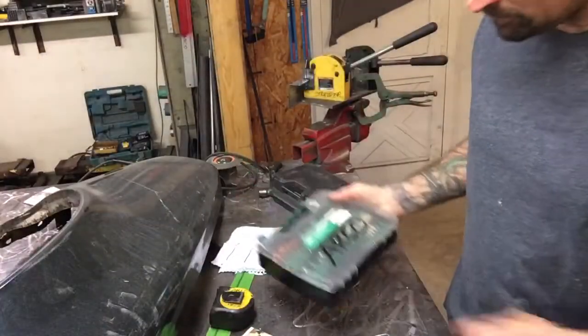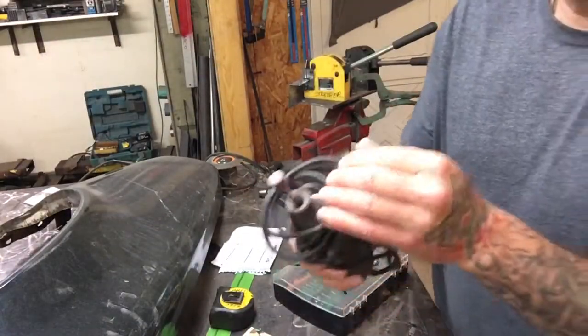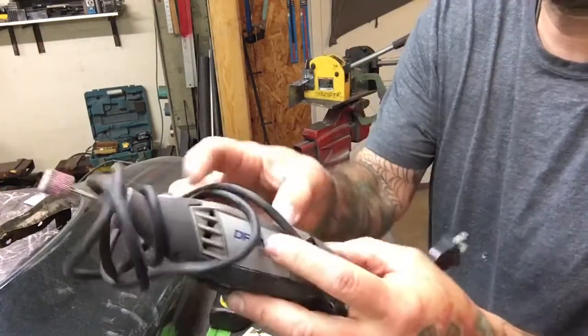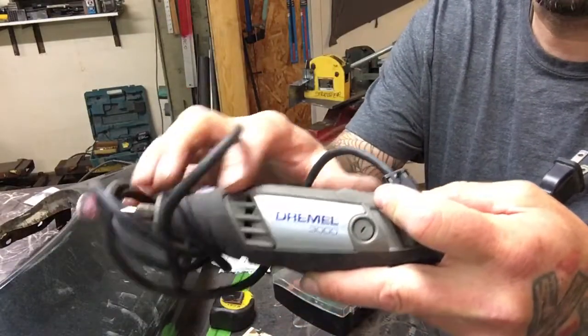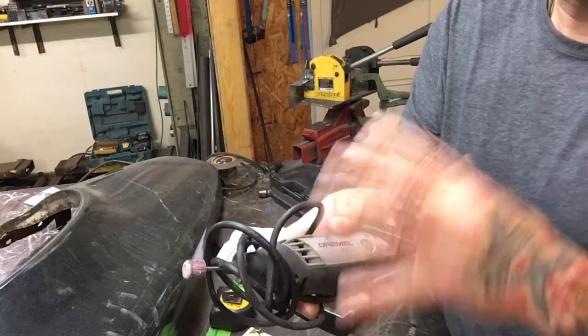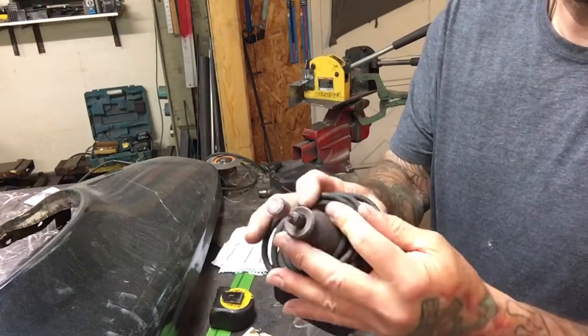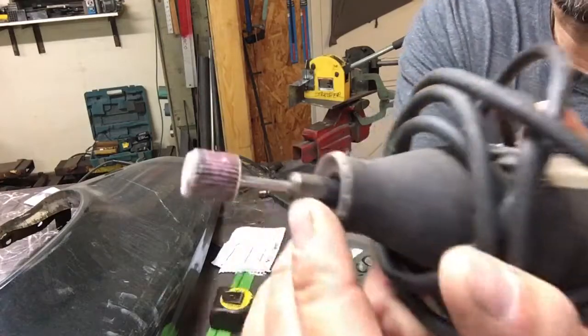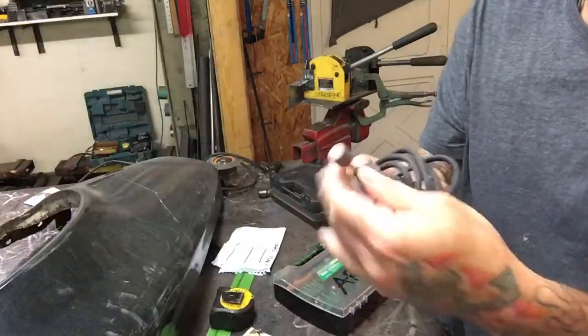All the bits mount right in Dremel tools. They have other brands other than Dremel — if you have a cheaper Chinese-style rotary tool, they'll work too, as long as you have this style lock on the tool.